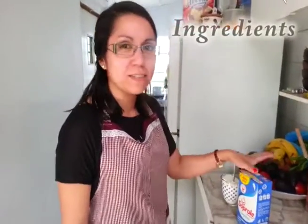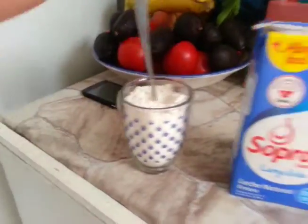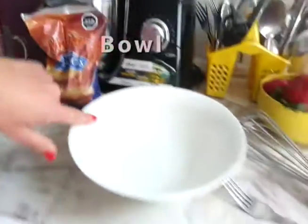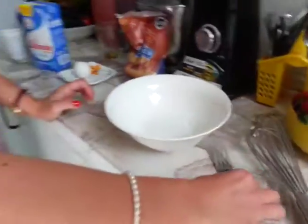To prepare pancakes we need some ingredients. Firstly, we need some flour, milk, an egg and also condensed milk. Also, we need something as a bowl, a fork and a whisk.